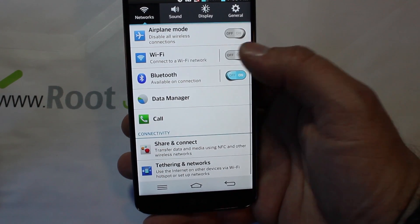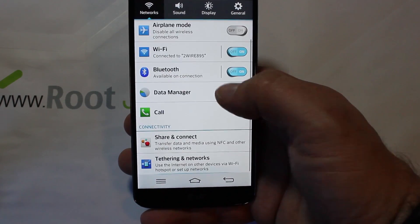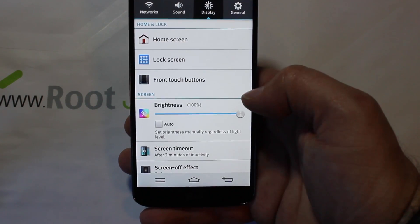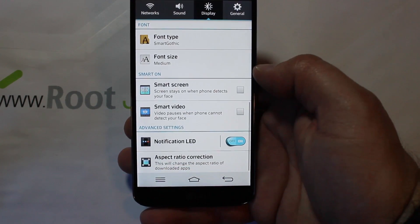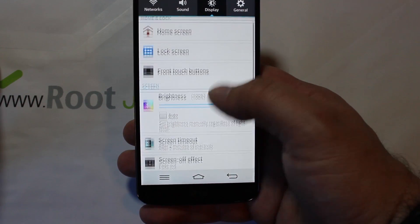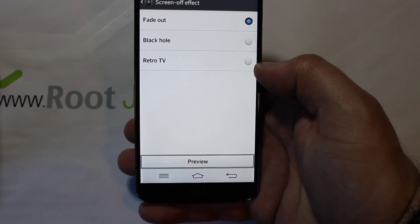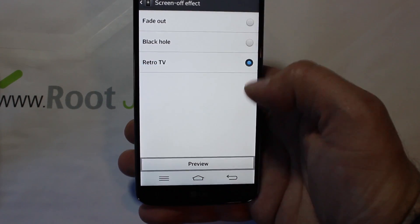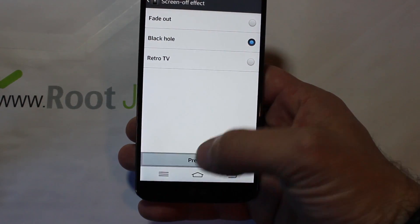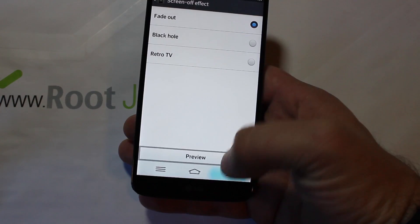Some of the other stuff that is kind of cool — you've got system, networks, all their features, call sound stuff right there, display. One thing I always like to point out is this right here, which is really interesting: under Display, most stock launchers don't have this, but you can actually change the screen-off effect. So it fades out, or you can pick 'Retro TV,' and you can preview it — that's what it's going to do when you turn your phone off. You can see that one, or the standard fade.